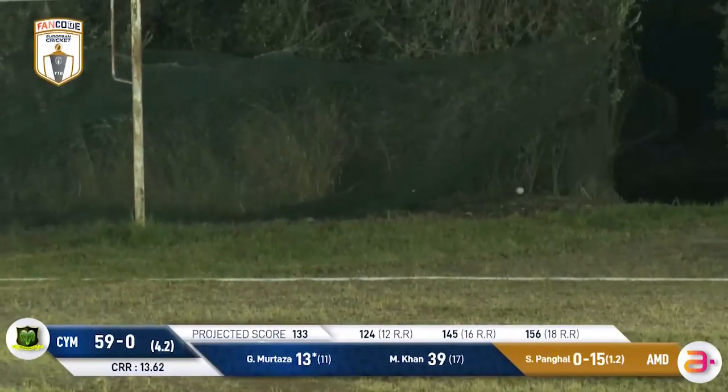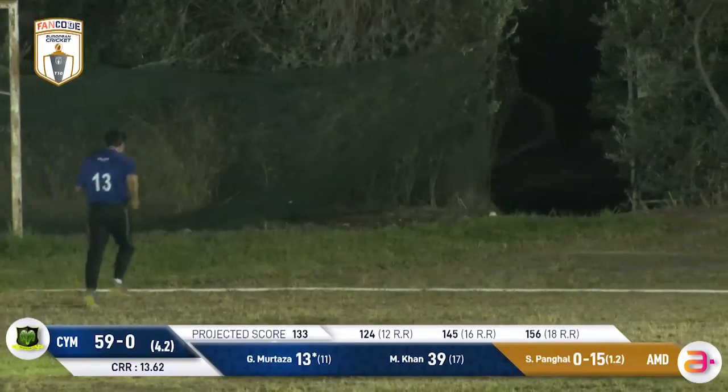That's just going to trickle over the boundary rope for a four — played nicely off the pads by Ghulam Murtaza.